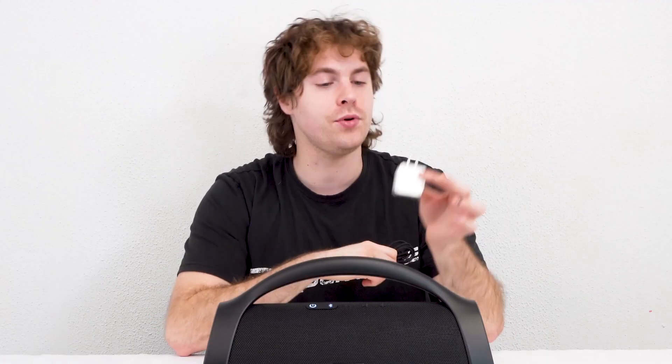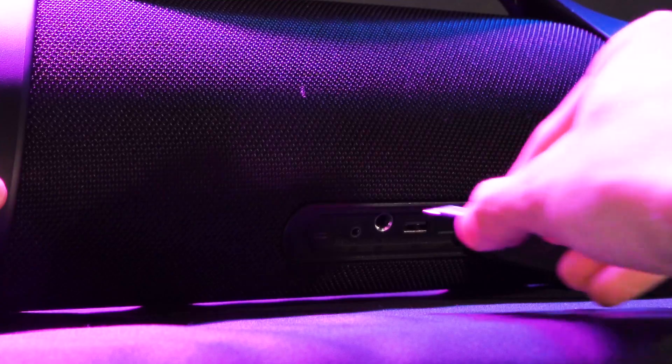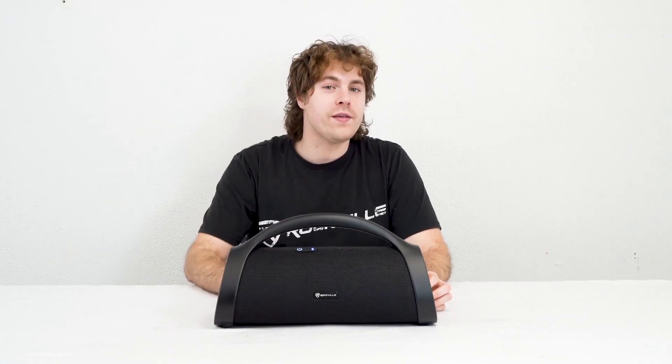To charge your speaker, take your USB cable and any USB power block, plug the USB-A end into your block and plug it into your outlet, then plug the USB-C end into your speaker. You'll know your speaker is charging when the power logo starts to blink red, and it will stop blinking once it's fully charged.